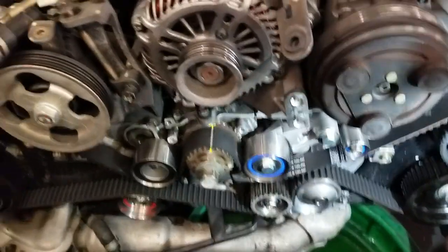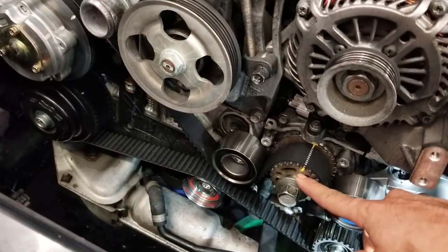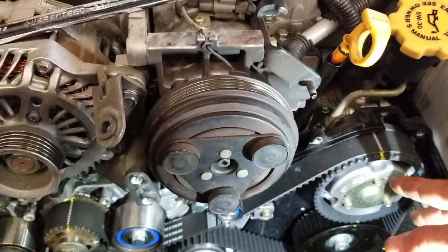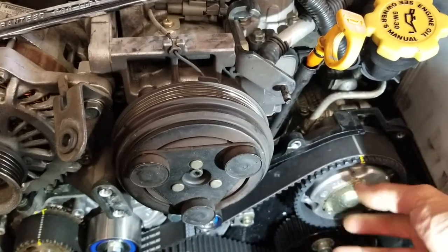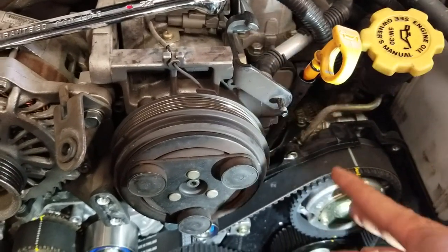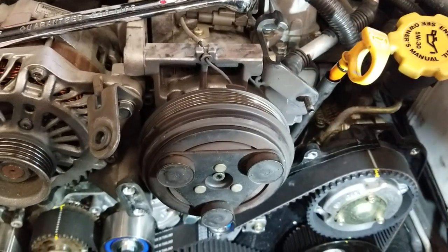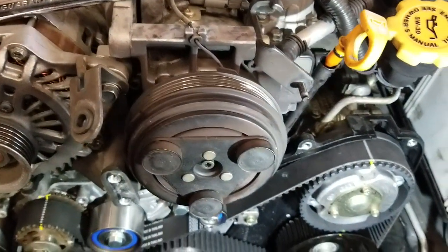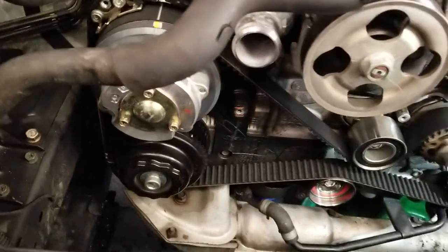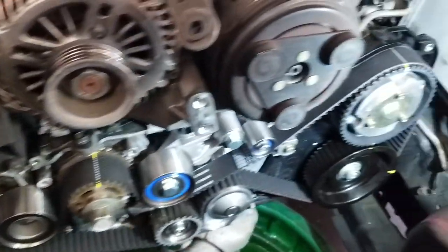Another thing I've noticed: this is not actually top dead center — this is actually in the middle, so all the pistons are going to be halfway. That means you can actually spin these around and it won't damage anything. There's not going to be any contact with the valves and the pistons. It's actually in the service mode. When in service mode, you cannot damage your valves. Subaru is freaking awesome like that.